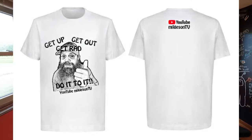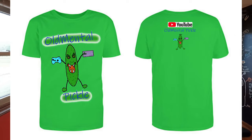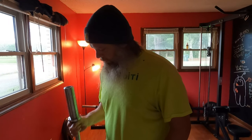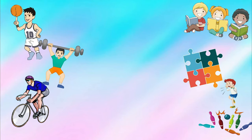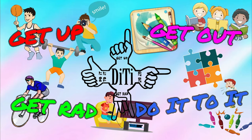Check out my channel MikeysonTV — that's where everything's at and you're gonna enjoy all kinds of videos. Also like, share, subscribe, and comment on my other channel Old Mental Pickle, where I live stream video games. I've beaten all the Halo games — you can go check out all that footage. Don't forget: get up, get out, get right, do it to it, and keep pushing every day doing the best you can with what you got.